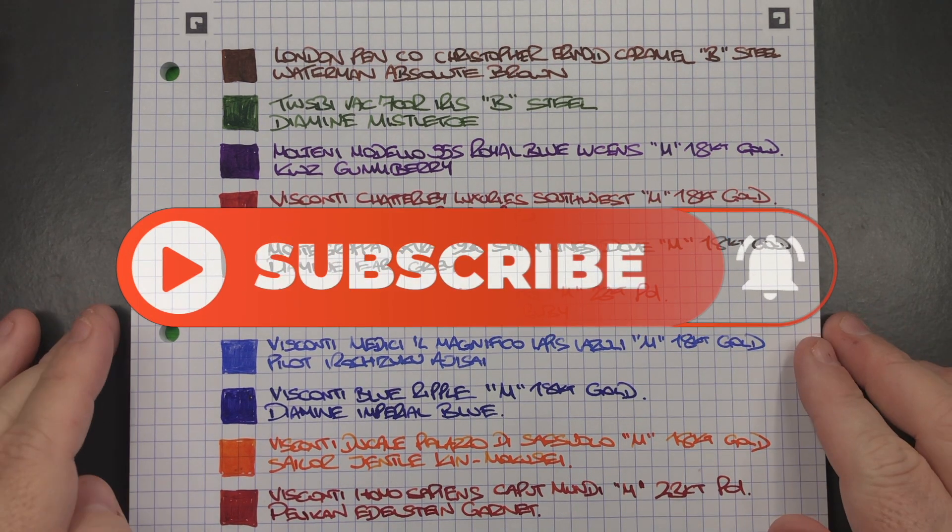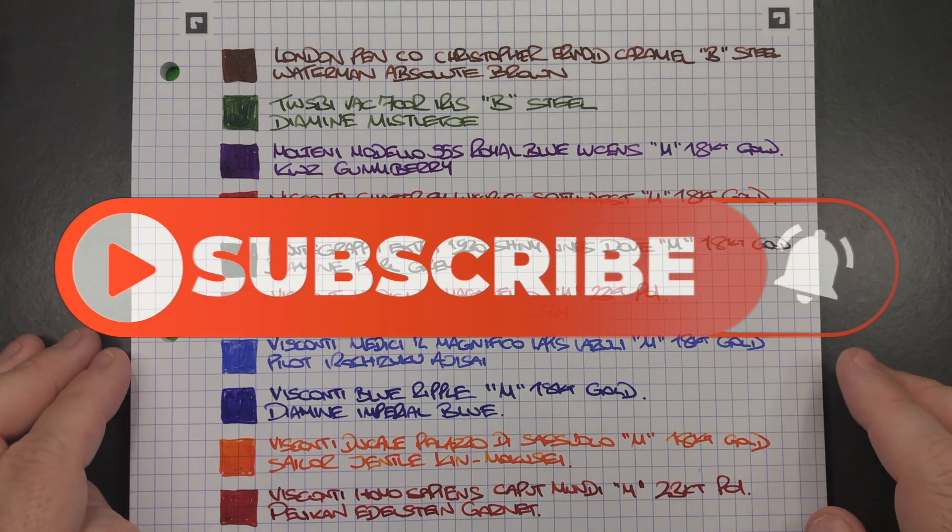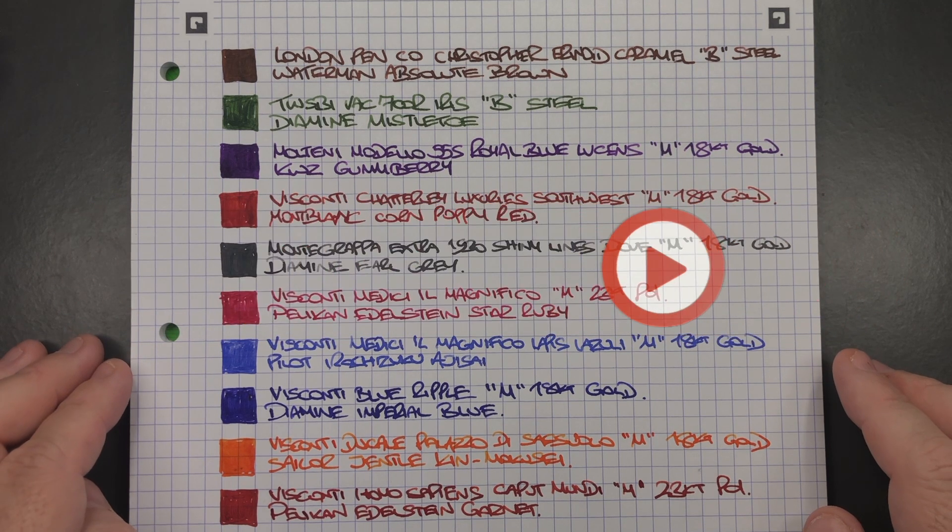So there you have it — that's my currently inked pens for this week. Thanks for watching. Please like, comment and subscribe, and I'll see you on the next pen video.